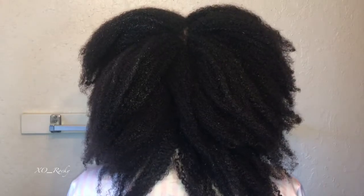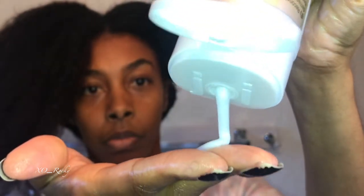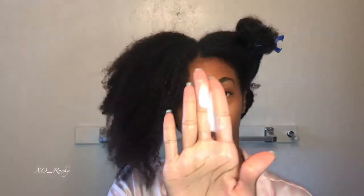I have moisture wash days and I have protein wash days. For this protein wash day I am using the Joico K-Pak Reconstructing Shampoo. Last year I was using healthy hair products — I actually put my hair on a diet — but after a year on a hair diet I didn't see any improvement for my hair.